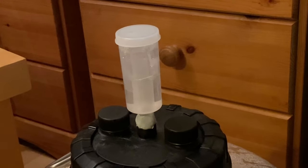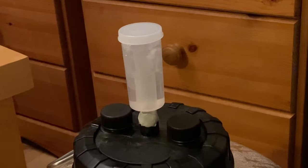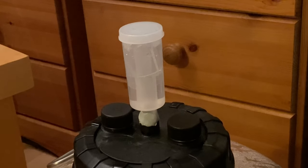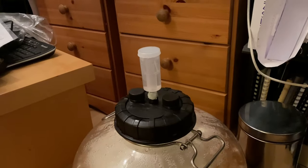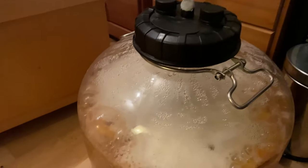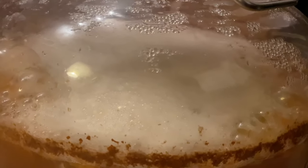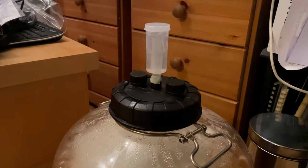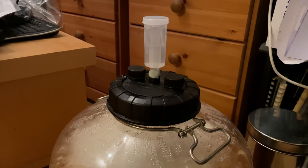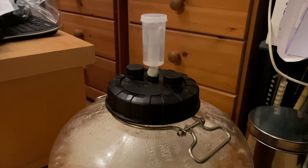Just an impromptu update — nothing hugely dramatic, but this is now five days in, and look how that is flying through the airlock. It's developed a really nice krausen — not too high, nice and spread out. Really fermenting very strongly so it's going really well. The temperature in this room is currently 12 degrees and definitely hasn't risen above 15.